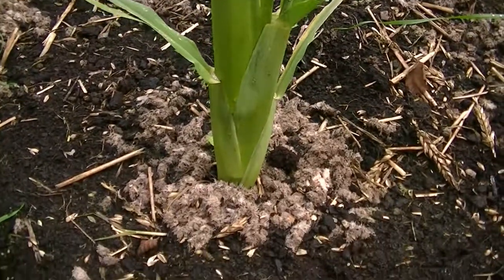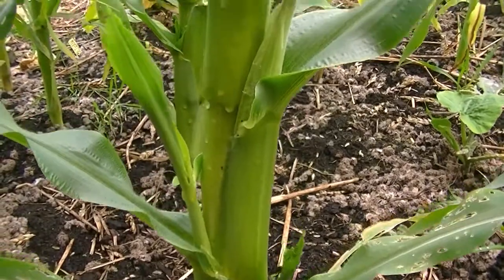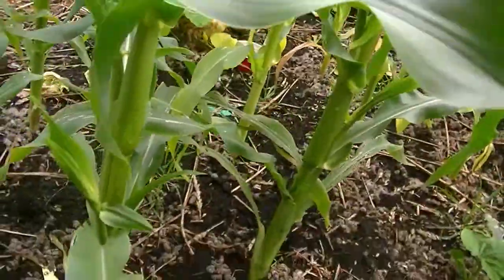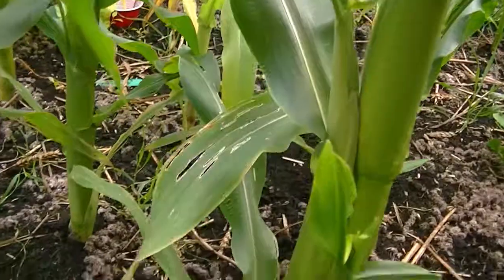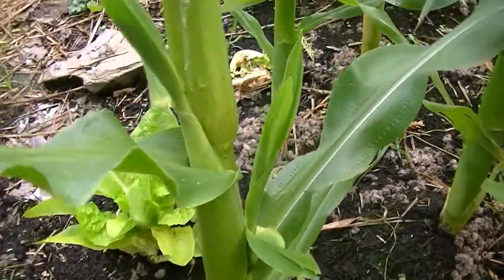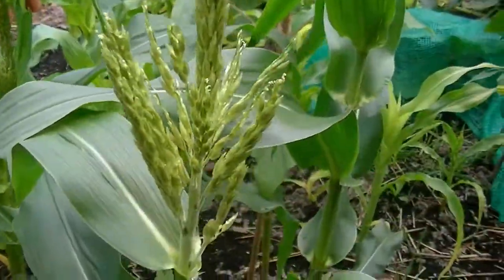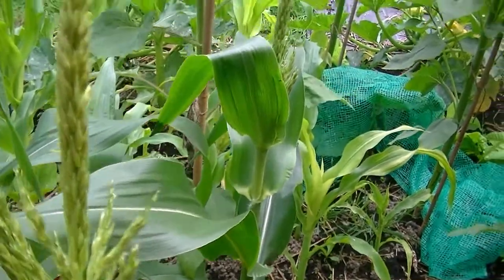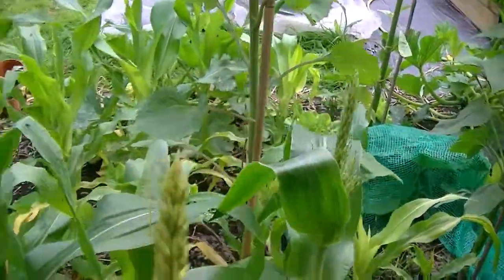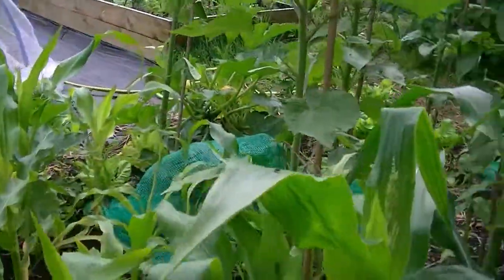This is really exciting development with the sweet corn — starting to get cobs coming. Very interesting to watch these growing. These are the swift variety. So exciting, it looks like we're going to have sweet corn. They've started to put up the tassels. I don't think I need to do any wiggling around the sweet corn at the moment — the weather's done that for us.